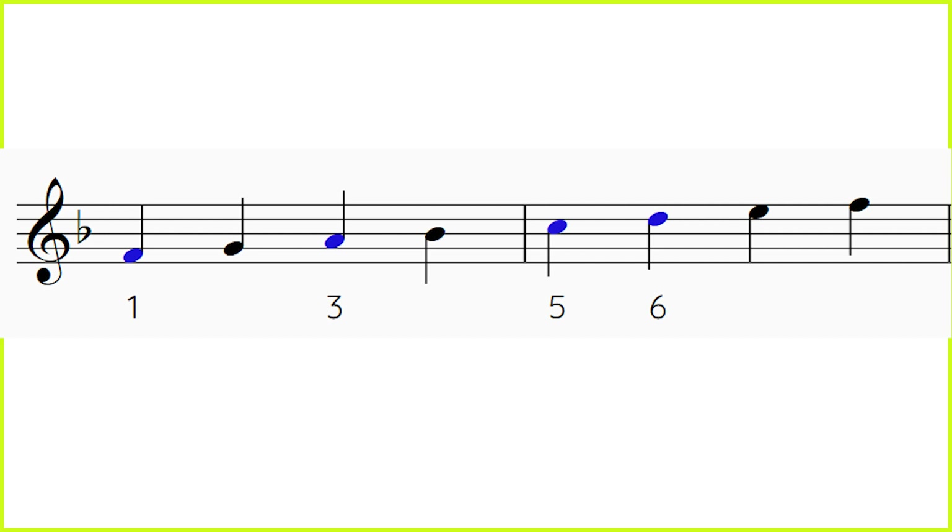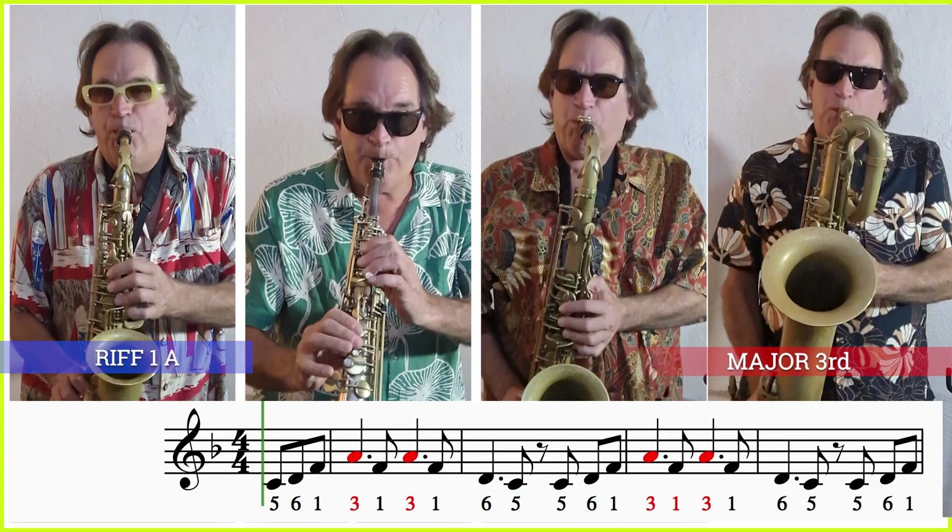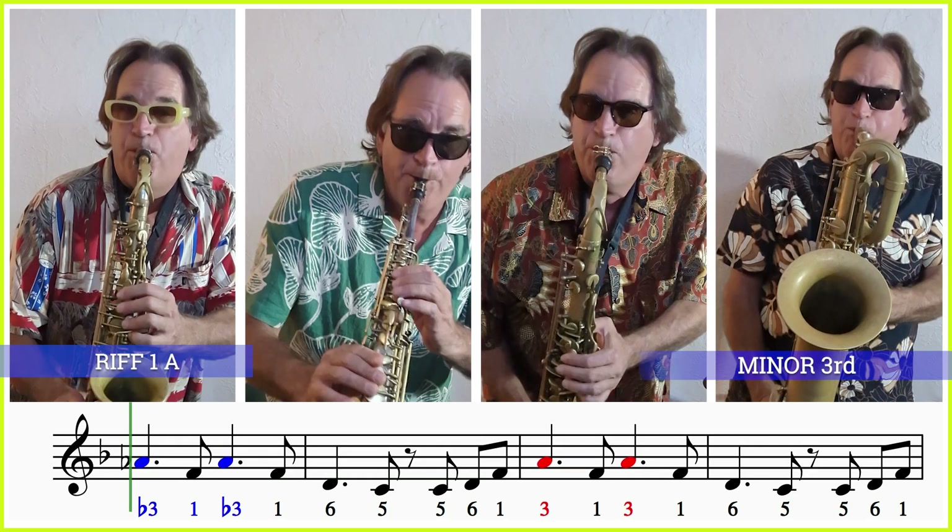We will be using the first, third, fifth, and sixth scale degrees of the F major scale. Let's practice our first riff. That's the major version of riff 1a. Now here's the minor. This is where the three rule at bar five goes down a semitone or half step and makes a minor third.